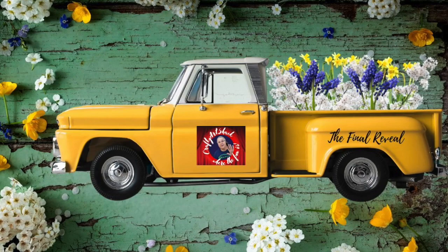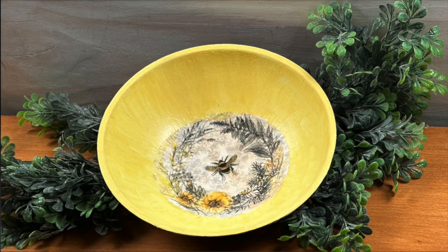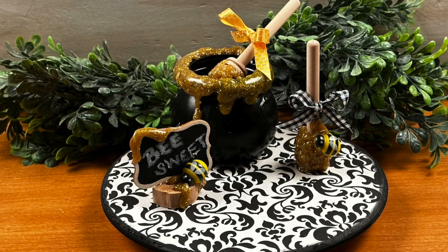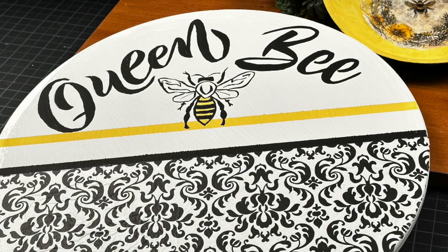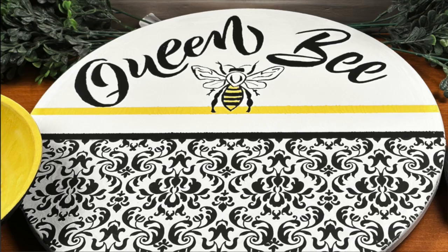And here we go with the final reveal. All right y'all, we're back from the craft desk — didn't this turn out gorgeous? I absolutely love this.